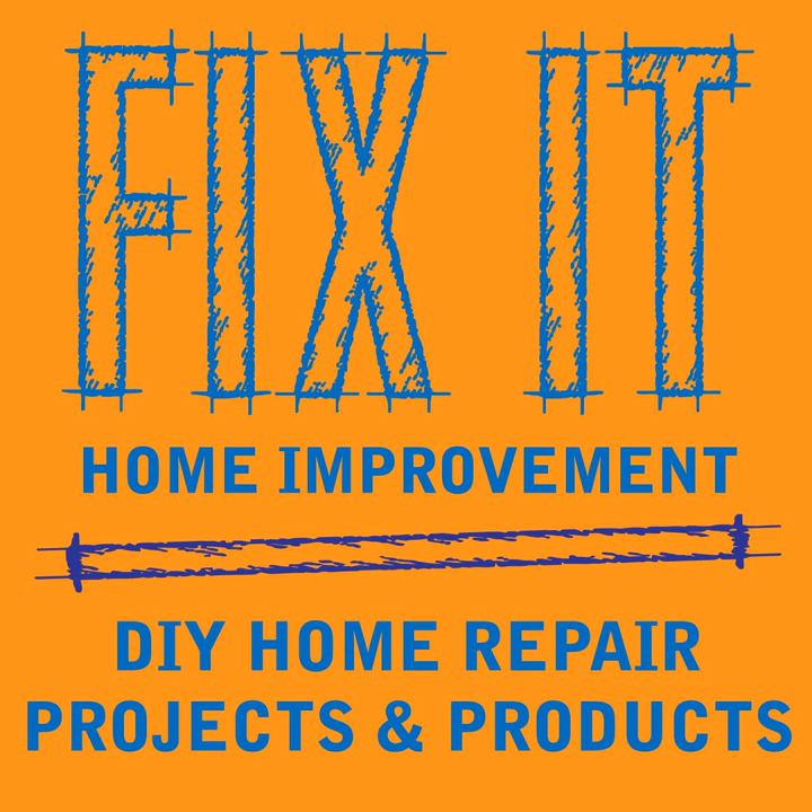Welcome to Fix-It Home Improvement, covering projects that every homeowner should know and great products for home and garden. I'm JC and this is where we share weekly home improvement tips. I'm here with my co-host Cindy.